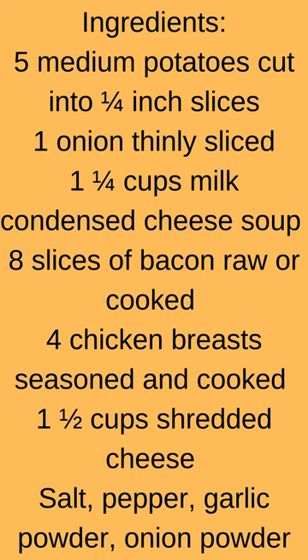8 slices of bacon raw or cooked, 4 chicken breasts seasoned and cooked, 1 and 1/2 cups shredded cheese, salt, pepper, garlic powder, and onion powder.